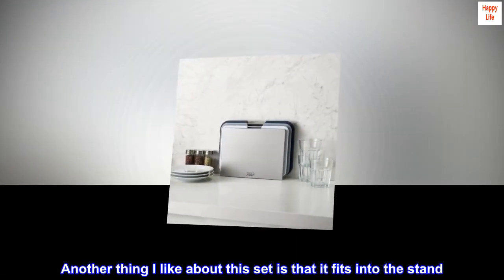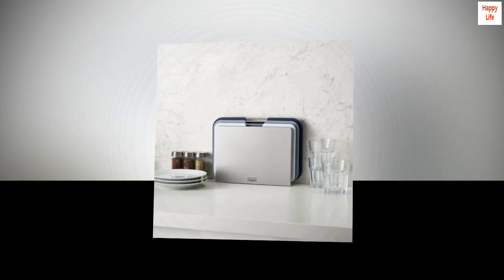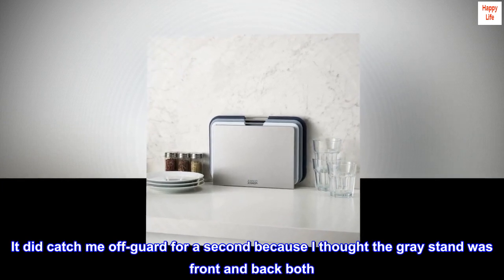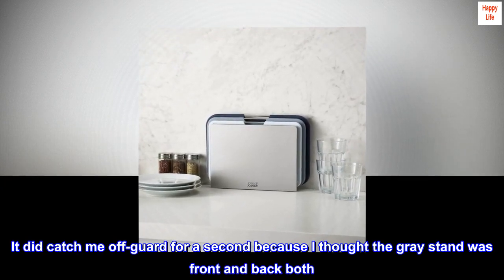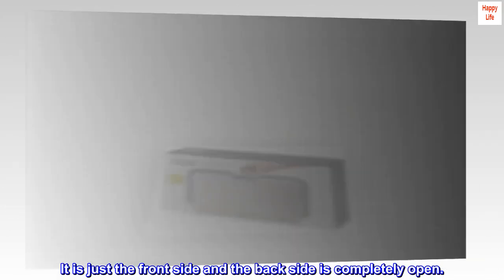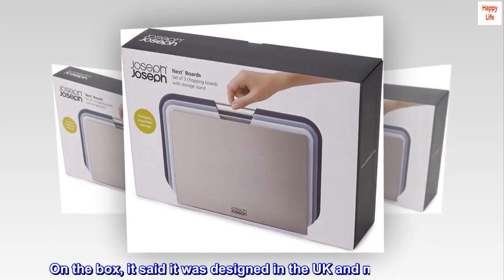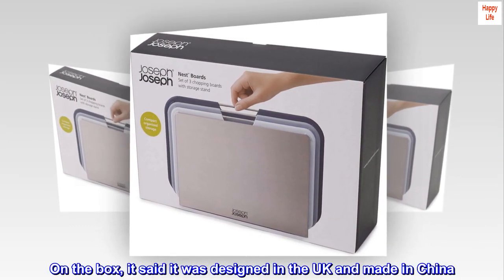Another thing I like about this set is that it fits into the stand. It did catch me off guard for a second because I thought the gray stand was front and back both. It is just the front side and the back side is completely open. On the box it said it was designed in the UK and made in China.